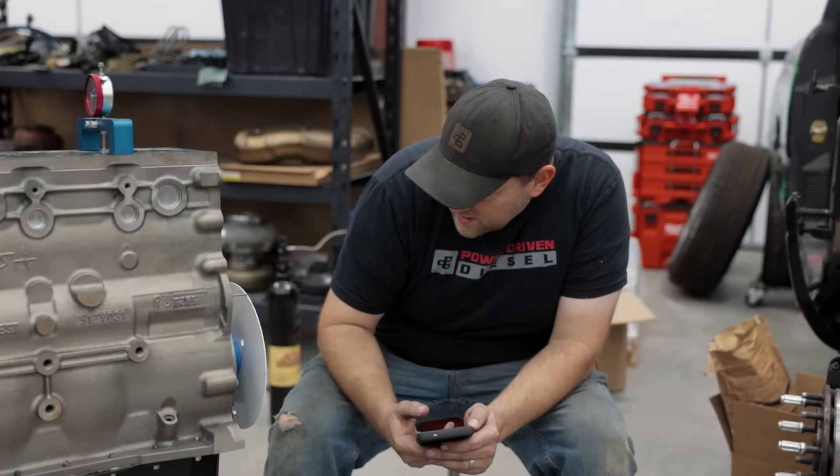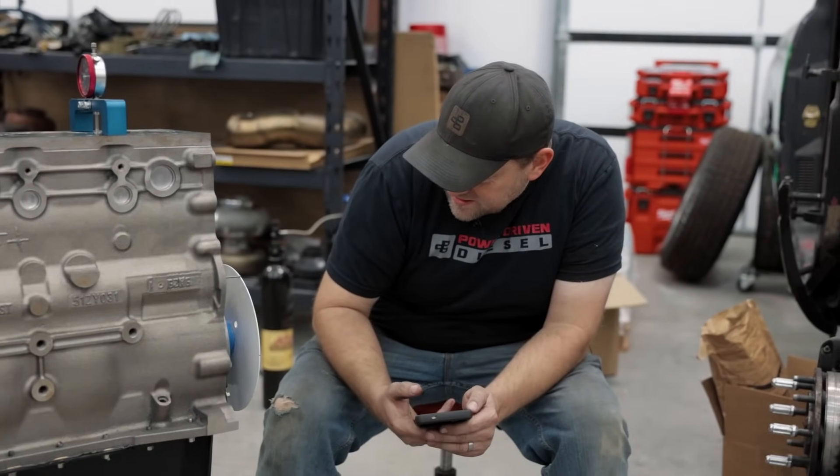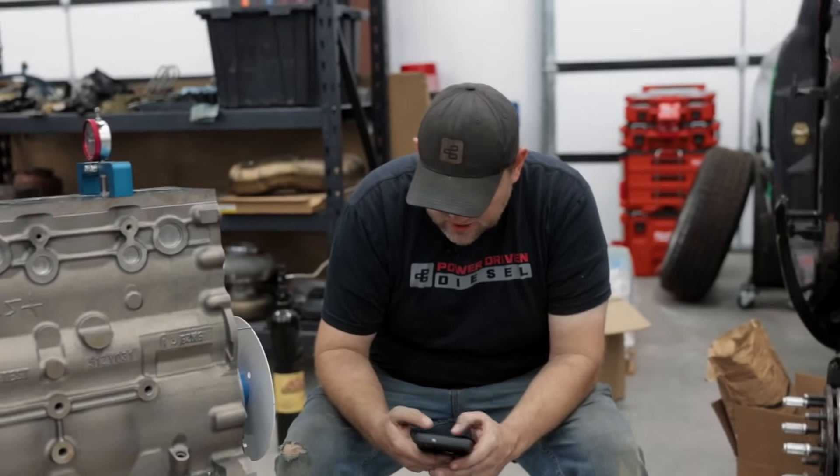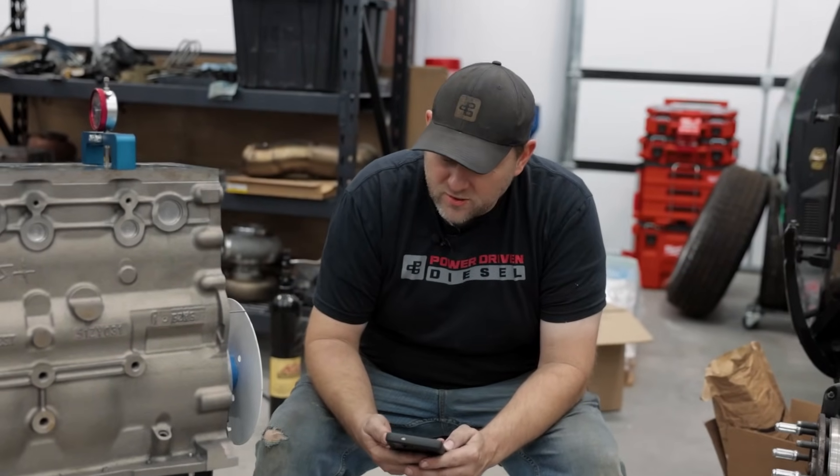Coming back to 50 thousandths before peak: reading at 146 on the dot. The math gives us: 55.5 plus 146 divided by two equals 101.0625 — so 101.1 degrees. We're going to call that one good. The cam is now set to 101 degrees intake centerline.